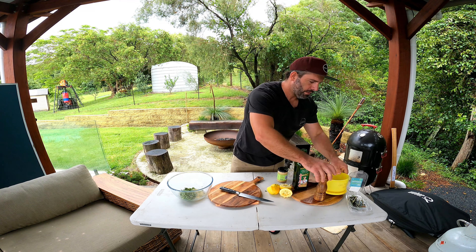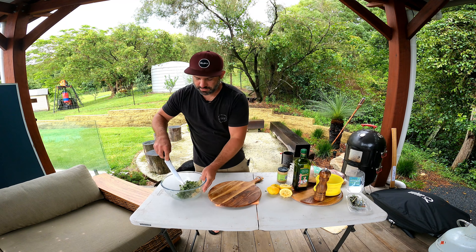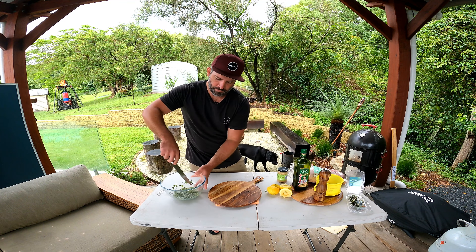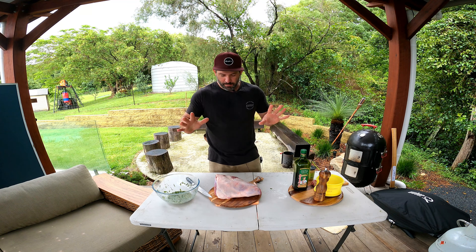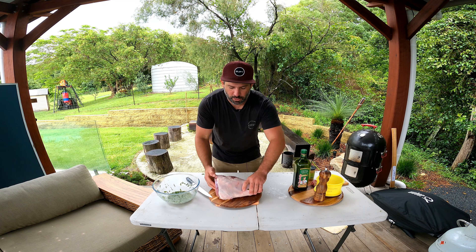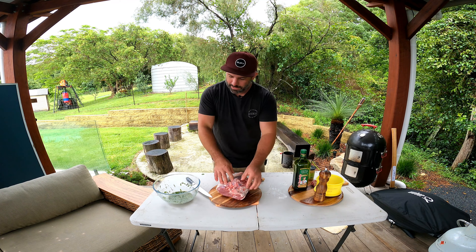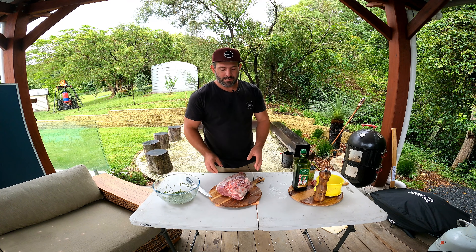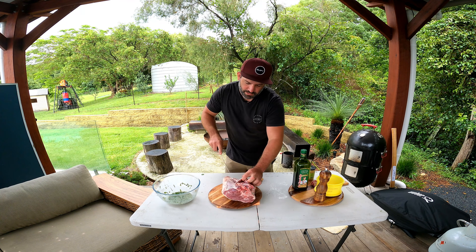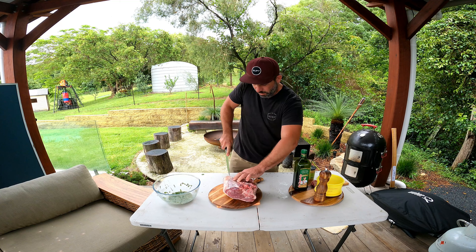Next we're going to get some rosemary because rosemary really goes well with lamb. These are my two favorite herbs to use with lamb. With the rosemary, just pull the leaves off the stalks working backwards, pulling against the grain, and just give that a nice rough chop. You can really smell those leaves when you cut them, which is exactly what we're looking for.